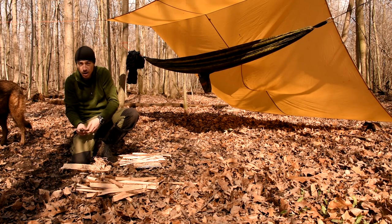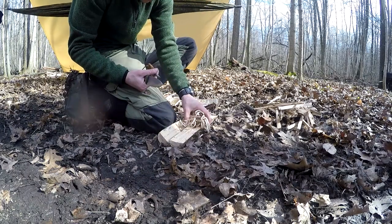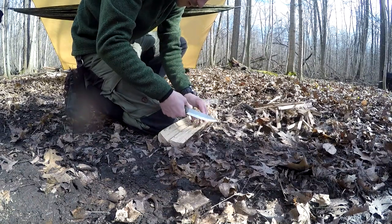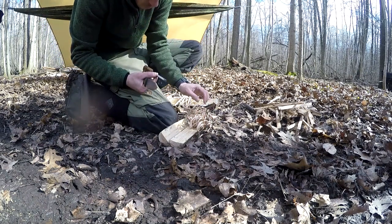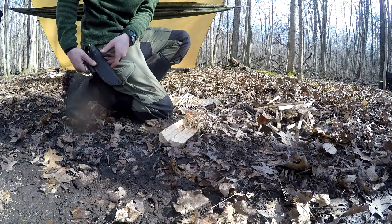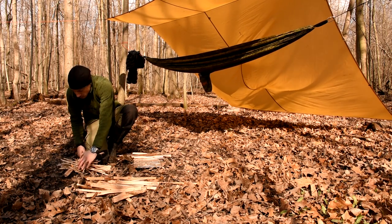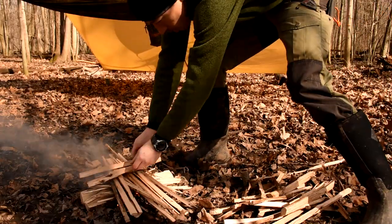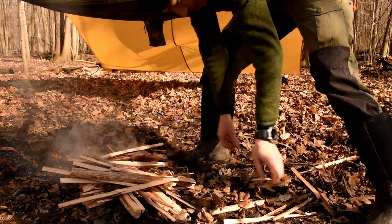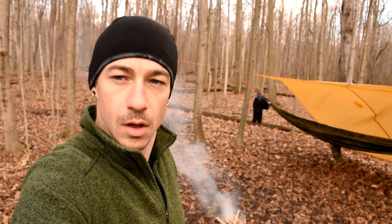All my fire prep is done. I'm gonna start the fire with my knife and my fire steel, using oak shavings. That wind blew it right out — I think the wind kicked up right as it ignited. There we go, knife and fire steel put away. Fire!